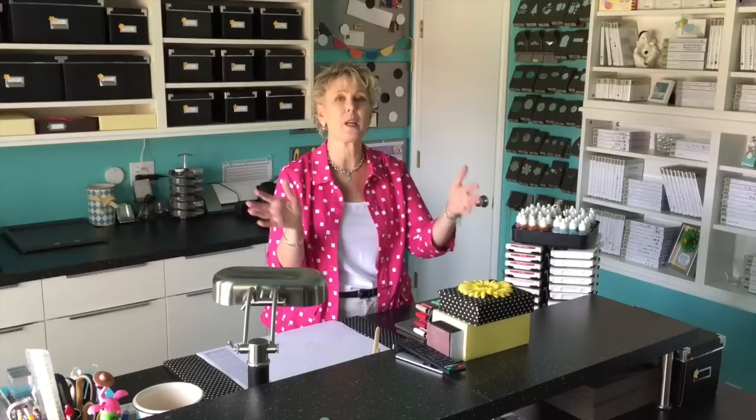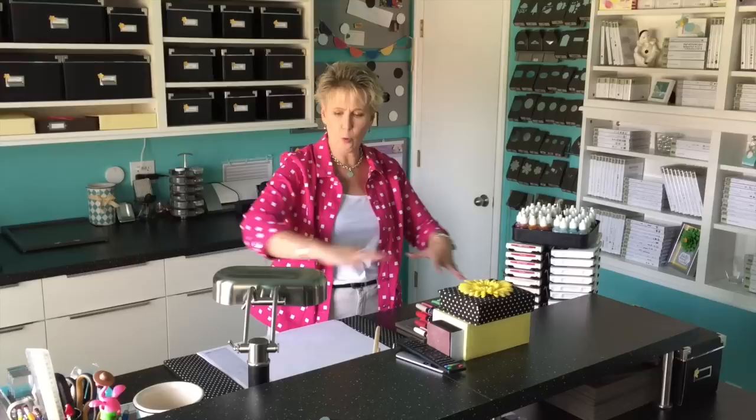My desk is actually kitchen cabinets — just about everything in my stamp room is a kitchen cabinet, all from Ikea. Thank you, Ikea! It's two kitchen cabinets back to back, making a big square-shaped desk. I have a workspace on this side and a workspace on that side. It's worked out quite well — in a minute I'm going to show you the drawers and how we got everything set up.